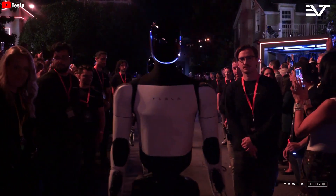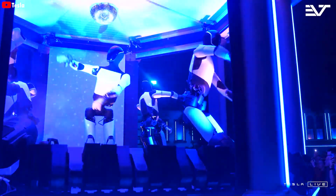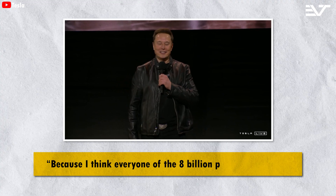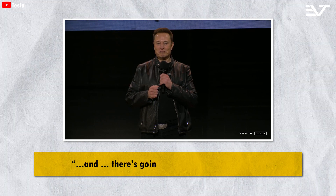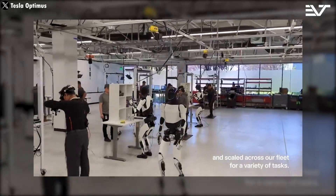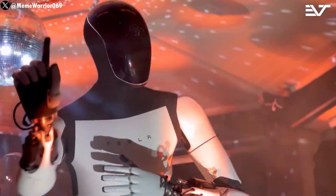Musk never hesitated to say that the reservation list for Optimus is going to be huge, especially since 8 billion people across the world want their own Tesla robot, as he mentioned at the event. We don't want to sound overly confident, but Tesla is truly developing the best robot compared to the competition — and that's a reality that no one can deny.